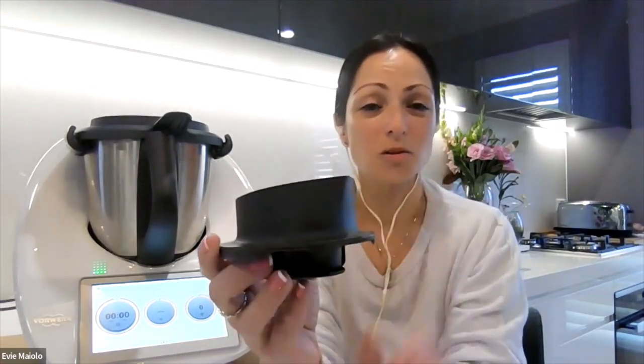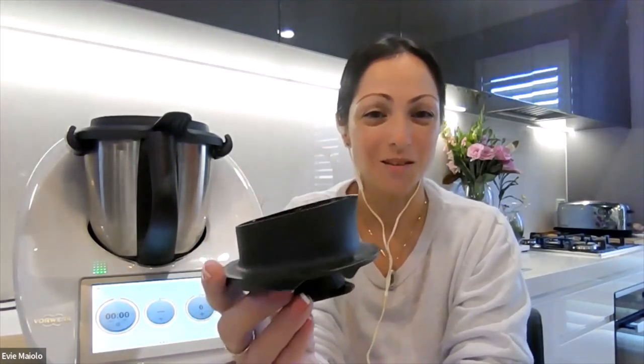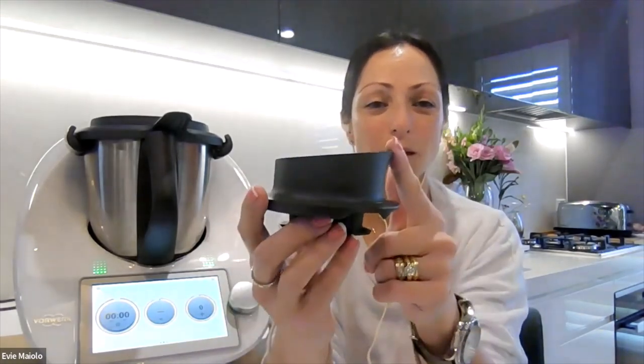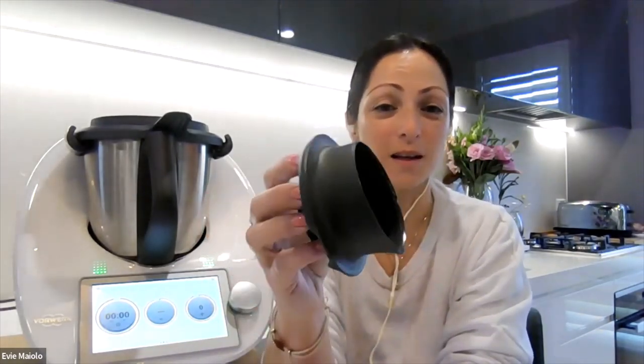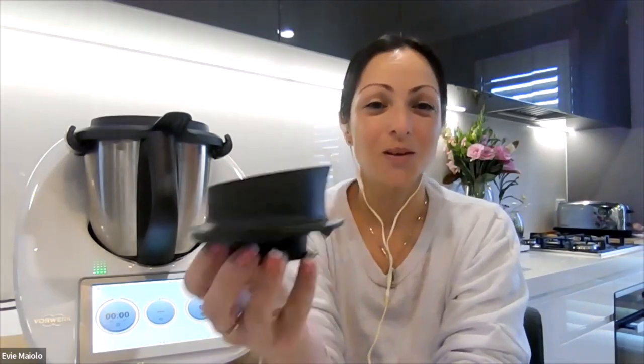It's a very handy tool so that you're not having to pull out measuring spoons or pyrex jugs to measure small amounts of liquid. The pouring spout makes it really easy to pour that liquid into your bowl without any spills.